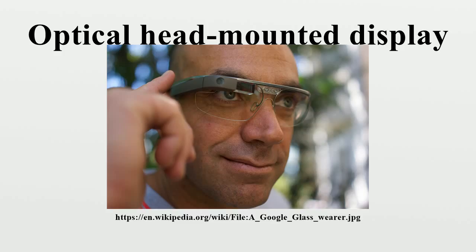Clear view reflective waveguide uses thin monolithic molded plastic with surface reflectors and conventional coatings, developed by Optinvent and used in their Aura product. Switchable waveguide was developed by SBG Labs.